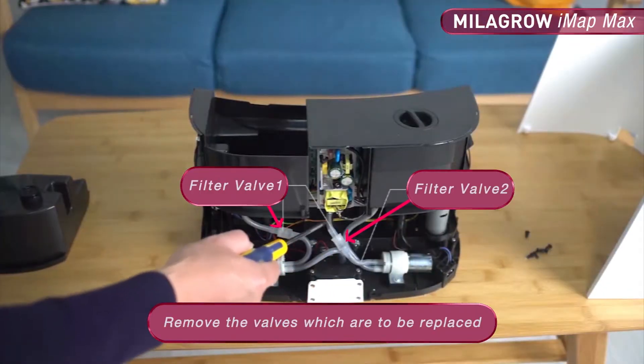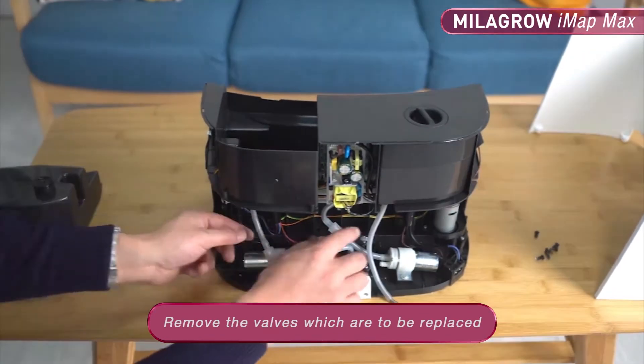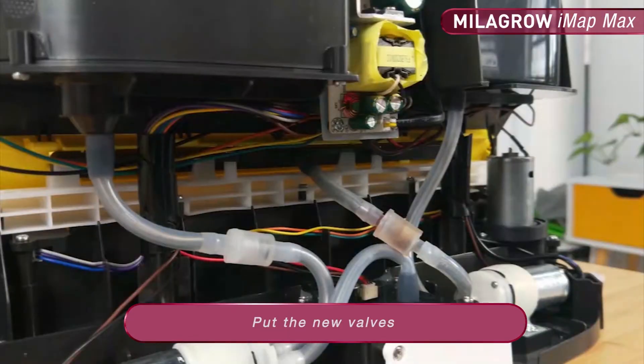Remove the valves which are to be replaced. Put the new valves.